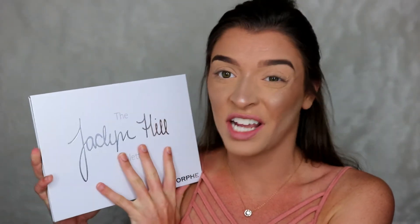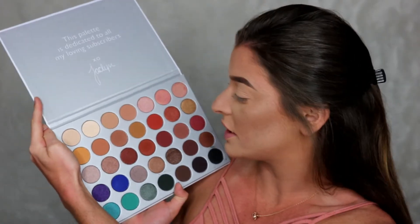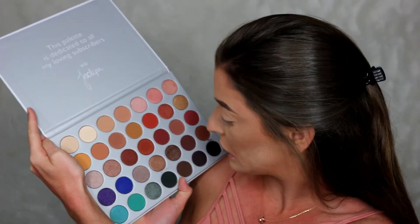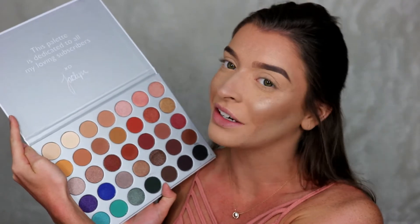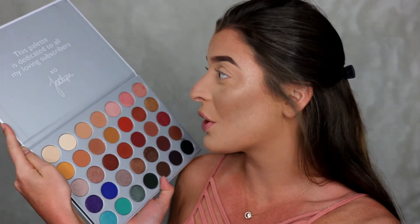I don't mind that the packaging is cardboard — she did what she had to do to keep the price down, which I'm happy about. And it is literally just gorgeous inside. I did dip in a little bit because I was too excited and couldn't wait, but it is really pretty so let's just jump right in.